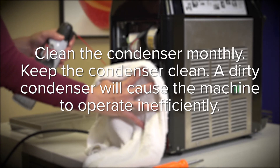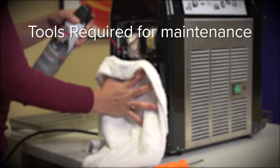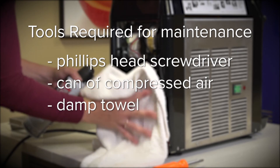Clean the condenser monthly. A dirty condenser will cause the machine to operate inefficiently. These are the tools required for maintenance: a Phillips head screwdriver, a can of compressed air, and a damp towel.